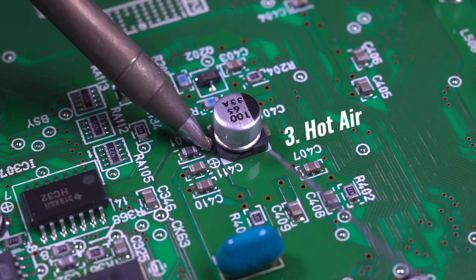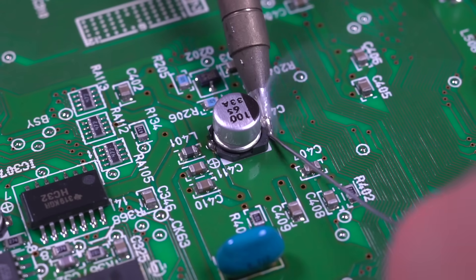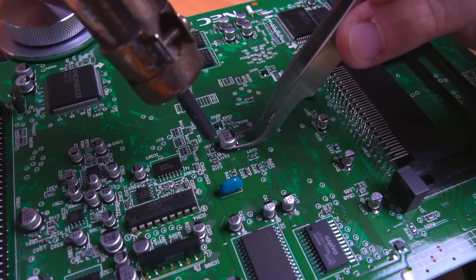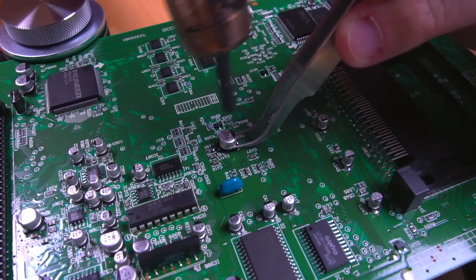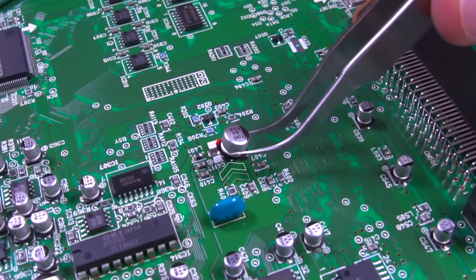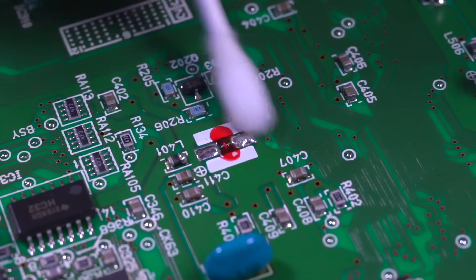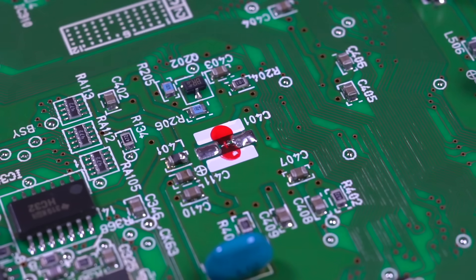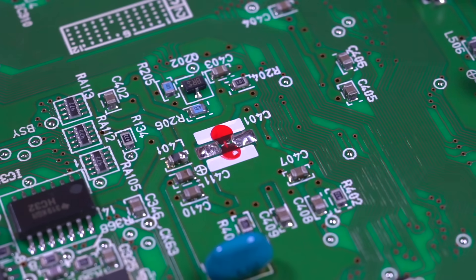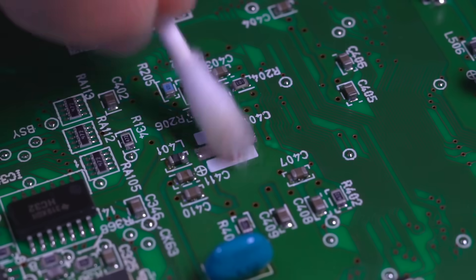This next method involves hot air, and is probably one of the least risky ways to remove surface mounted components. I like to add some fresh solder to the leads prior to hitting it with hot air. While temperature and flow rate depends on the application, I was using a medium flow at around 400 degrees Celsius. While heating the area evenly, I gently hold the capacitor, waiting until the solder melts so that I can lift it off. Now you'll notice there is some red stuff in between the pads — this is actually glue that was used during assembly to hold the capacitors in place. Unfortunately, since many of the caps are held on like this, it makes using hot air rather difficult, since it holds the base down even though the solder is melted, so I actually won't be using this method to remove the other capacitors. If you have a desoldering gun, you can use that to remove the residual solder from the pads instead of solder wick — it's a great tool to have and helps the process go a lot quicker.